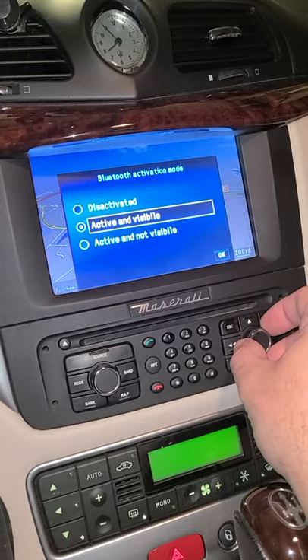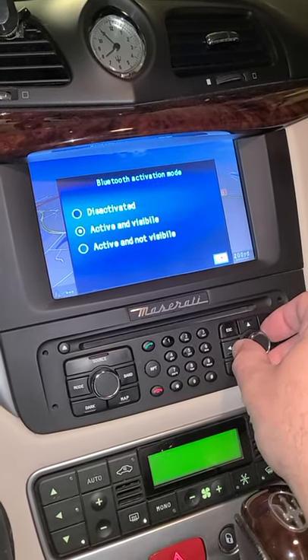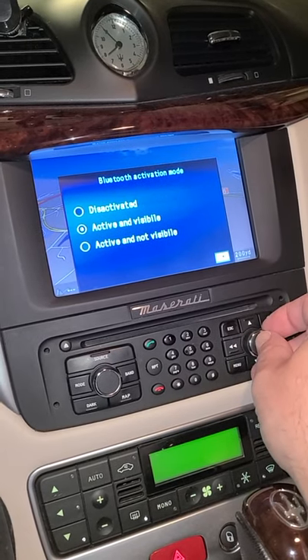You want to make sure that you're in Active and Visible. You don't want Deactivated, and you don't want Active and Not Visible. So Active and Visible — make sure that's checked. If it's not, check that.